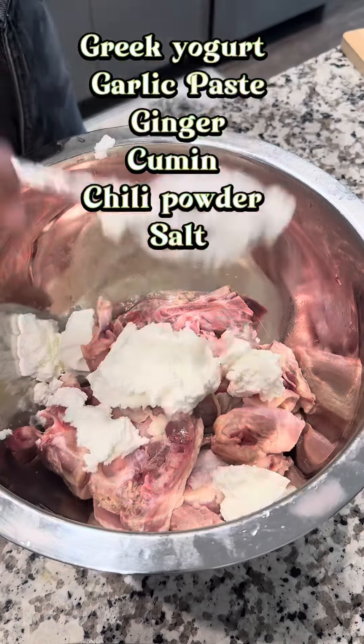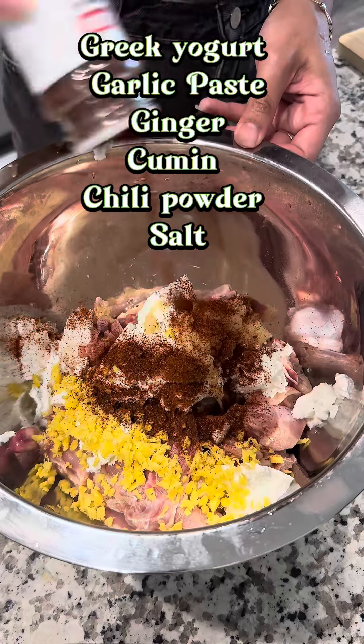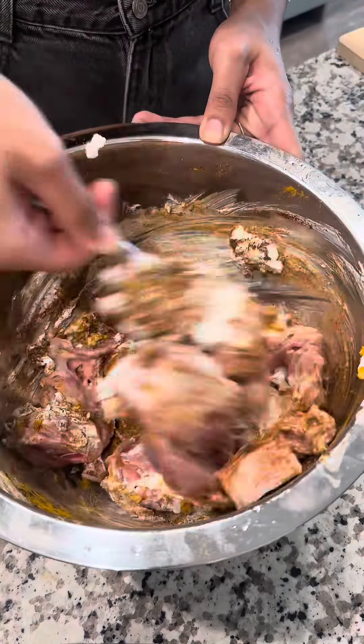I've been slacking on making a chicken biryani recipe, so here we have it. We're gonna start by seasoning our chicken with the seasonings that you see on the screen above. Once you have that marinated, we're gonna go ahead and prep our veggies.